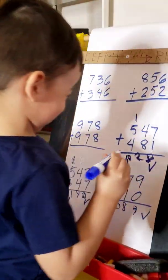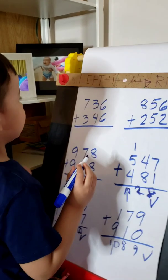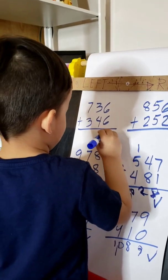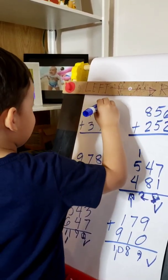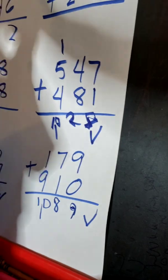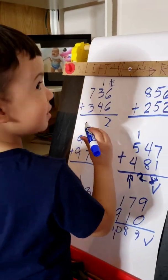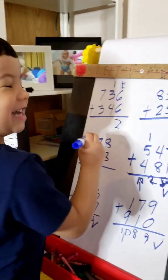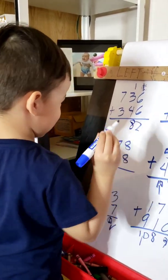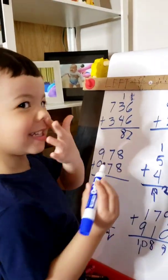Correct, correct. Very good. Next, next — how about that one? Okay, go. What is 6 plus 6? 6 plus 6 equals 12. Okay, bring down 2. Carry 1. Carry 1 — where are you going to put the 1? Yeah. 1 plus 3 equals 4, 4 plus 4 equals 8. Okay, write 8. And then let's do number 2. Yeah, what is 7 plus 3?